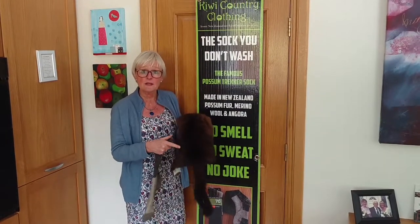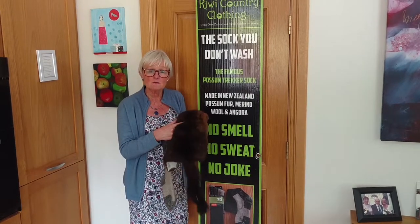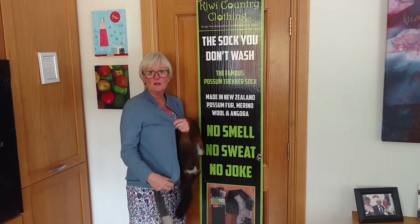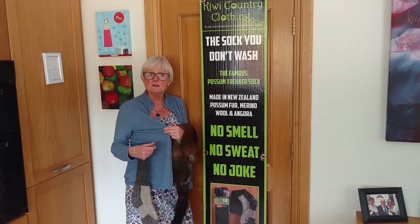It has no natural predator so we have to cull him. Rather than just burying them like we used to do, we now recycle the possum fibre into our knitwear. I wear a possum merino cardigan — this cardigan is made from possum fur, merino, lambswool and silk.